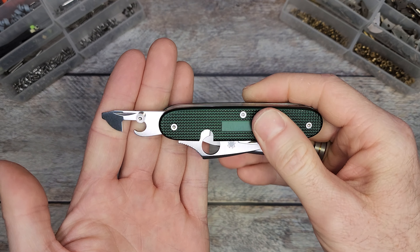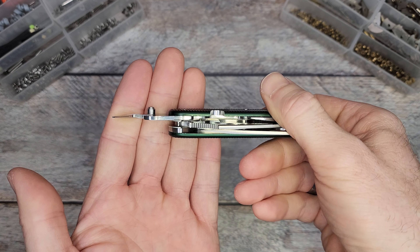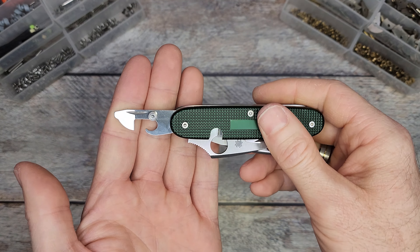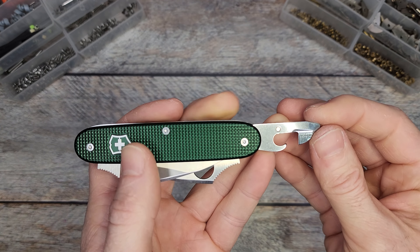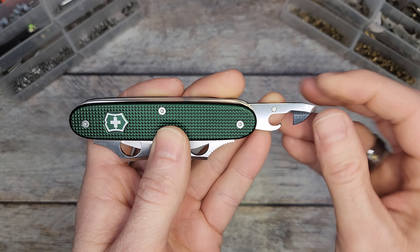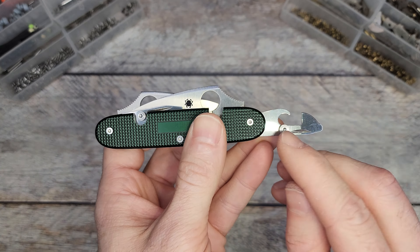So it's not the most aesthetically pleasing — I get that — but that's not the point here. It's not meant for aesthetics; it's meant to make it accessible. What I've done is basically just drilled it out, cut some threads into there, and threaded the thumb stud in. That makes both tools fairly accessible with one hand.